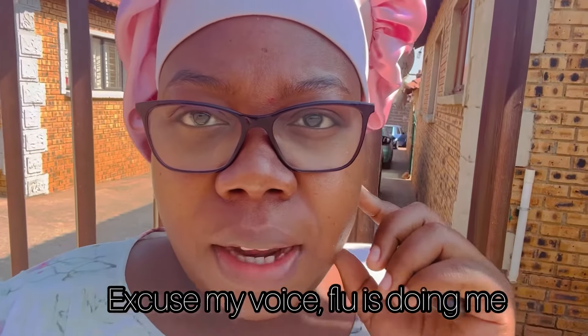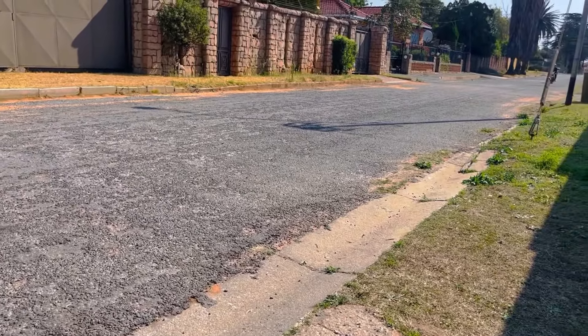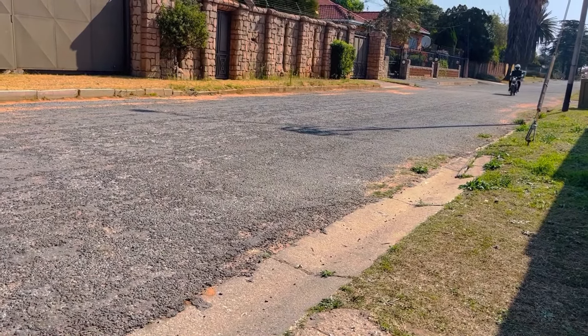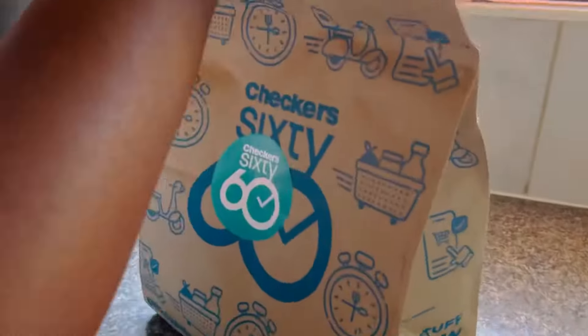I'm waiting for the delivery guy — he's bringing the ingredients for the ice cream. I'm outside just waiting for him. He'll be here any time... oh, there he is! He has finally arrived, so let's do this.